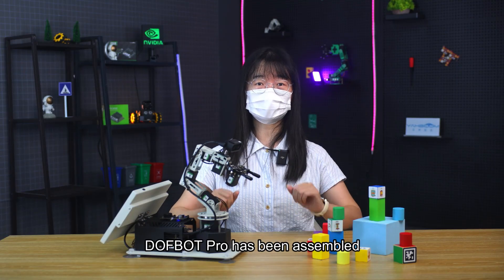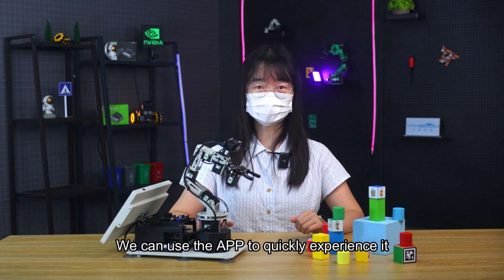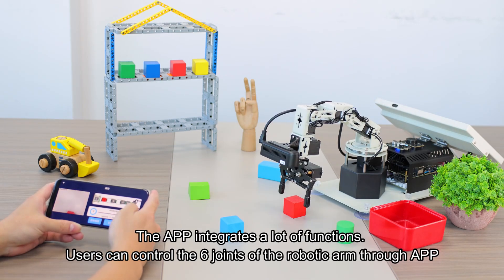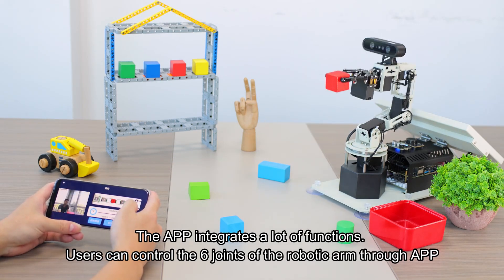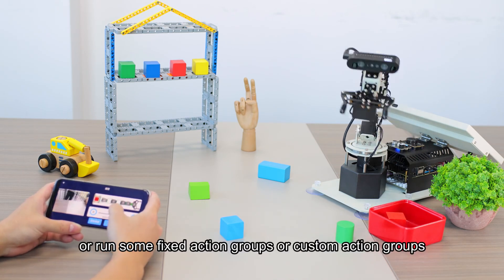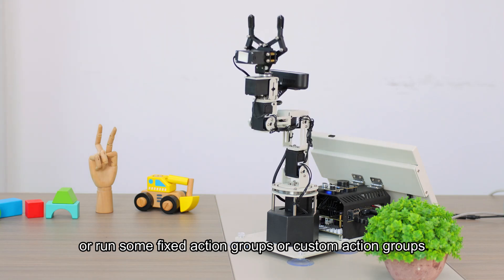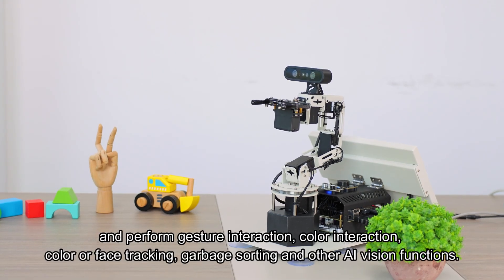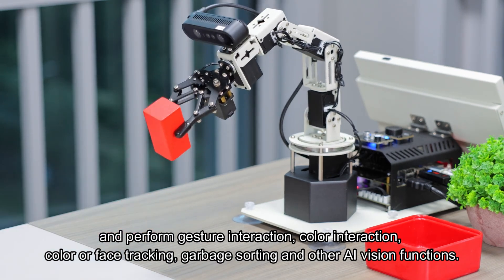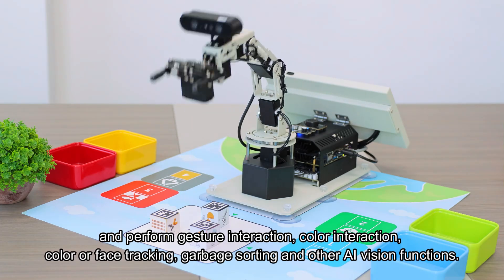DAFBA Pro has been assembled. We can use the APP to quickly experience it. The APP integrates a lot of functions — users can control the six joints of the robotic arm through the APP, run fixed or custom action groups, and perform gesture interaction, color interaction, color or face tracking, garbage sorting, and other AI vision functions.